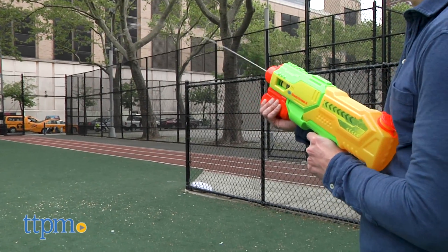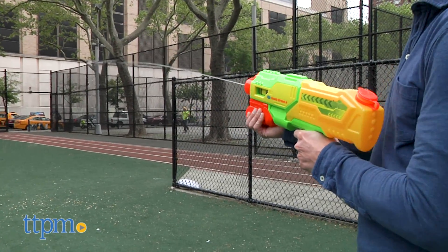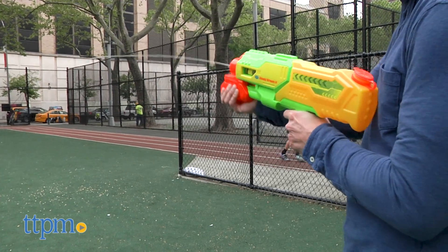This is a good basic water blaster that kids will have a lot of fun with. But again, have a hose or find an easy way to refill, because you'll be soaking people and want to keep filling it up.